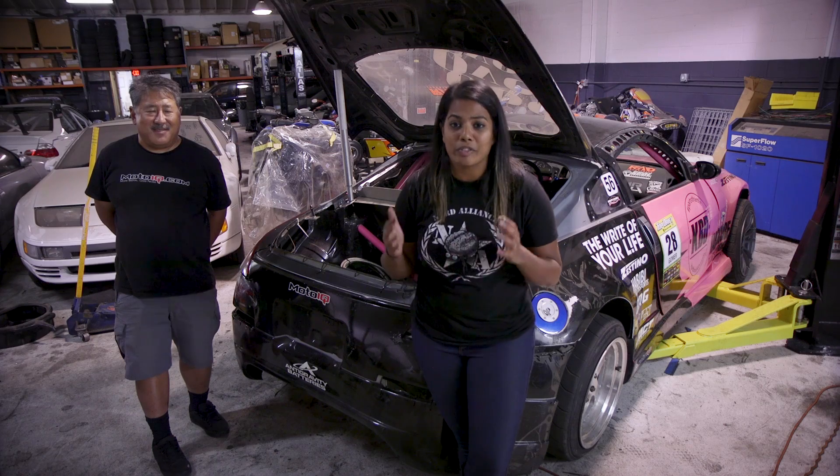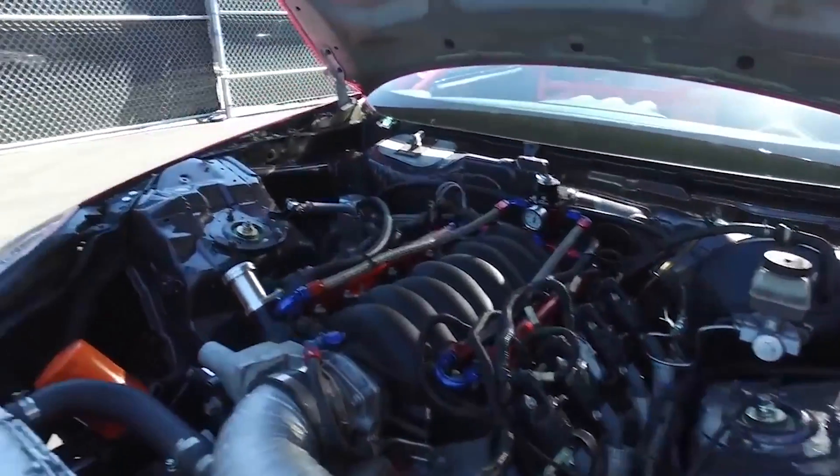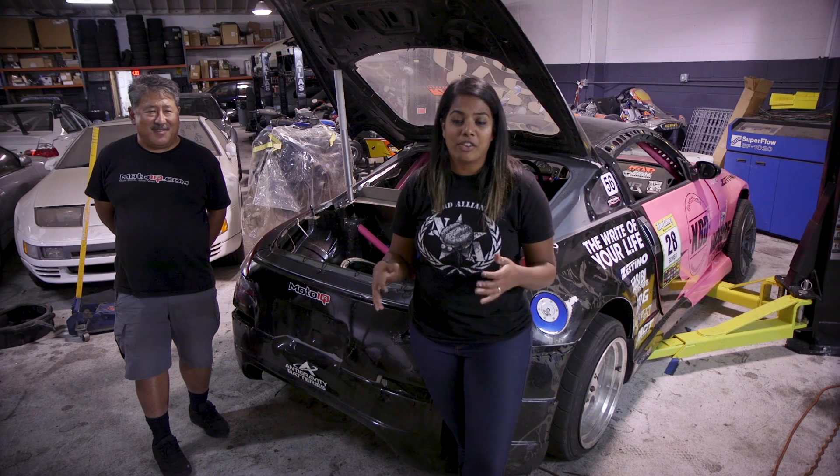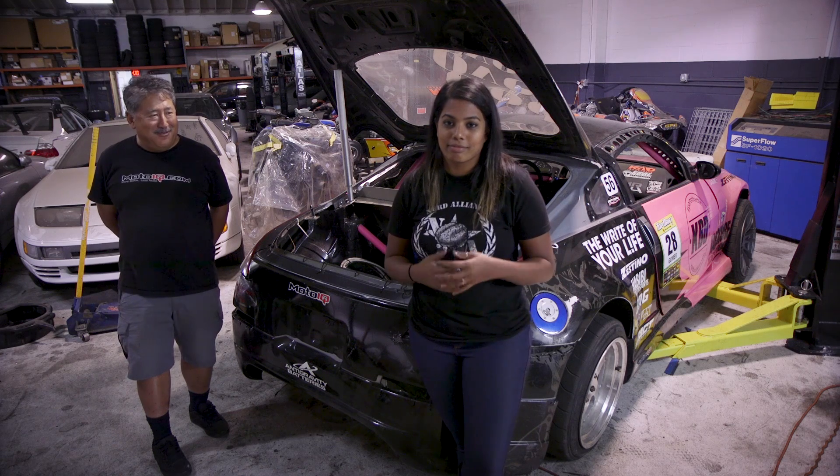Thanks to FuelSafe for the cell, Radium Engineering for the surge tank setup, and AEM Performance Electronics for the pumps — the whole setup was super easy to install and put together. I'm pretty excited to test this entire setup out, so please stay tuned for videos when I give it a proper shakedown. Make sure to subscribe to our channel and stay tuned with MotoIQ and everything we have going on here.